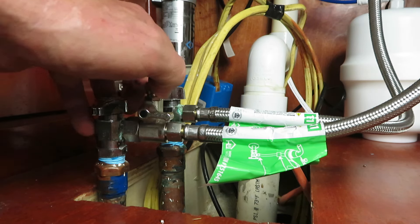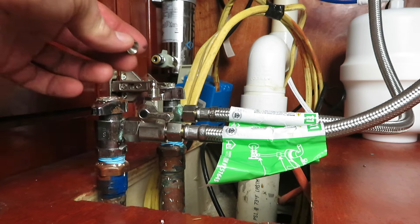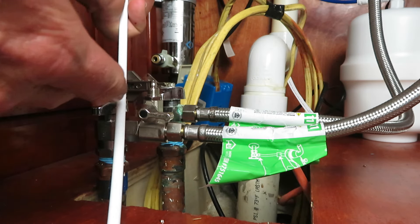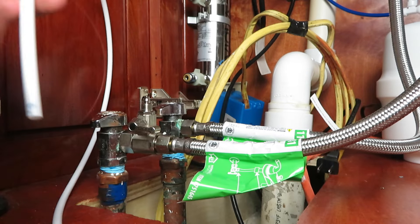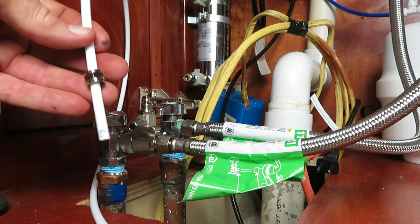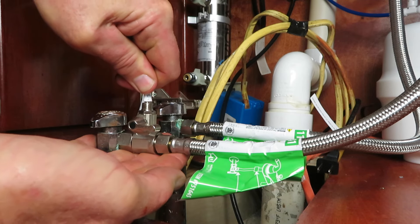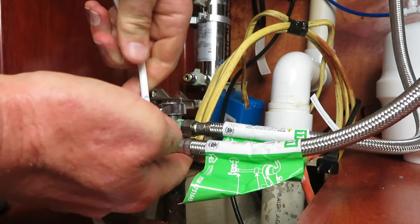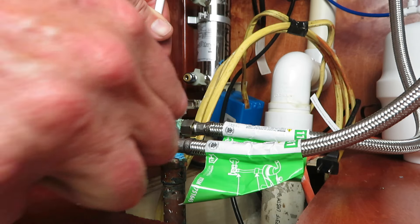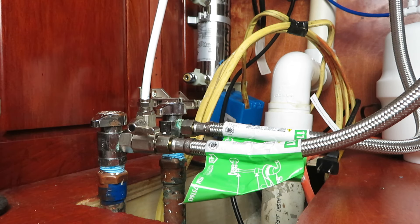The top portion of the valve is the inlet going to the unit. Cut the supply line to the length you need. Put the nut on the line first, then support the valve and push the line on as far as it will go, then snug the nut down. You don't have to tighten these super tight.